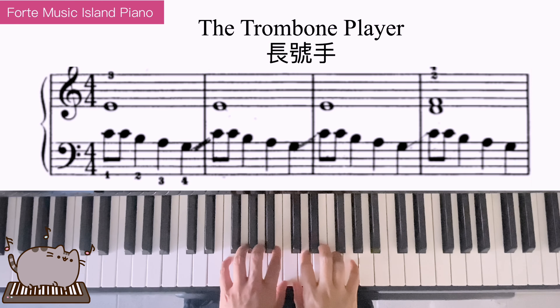Welcome to Forte Music Island Piano. Today I'll be playing the trombone player. Place two thumbs on middle C.